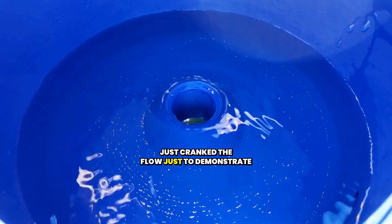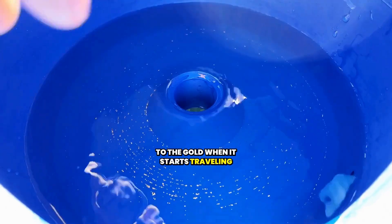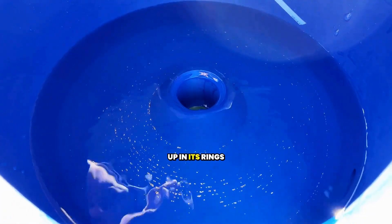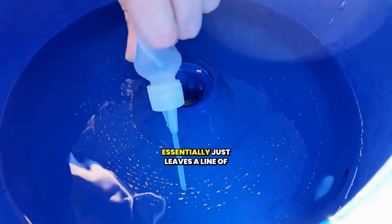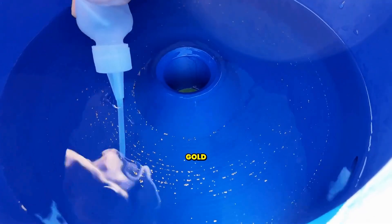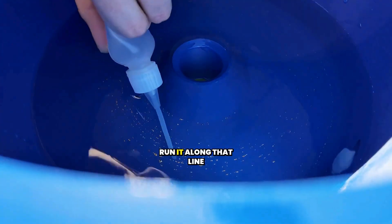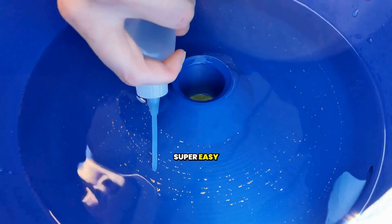I've just cranked the flow to demonstrate what actually happens to the gold when it starts traveling — it starts bunching up in its rings. You can see it essentially just leaves a line of gold, and it's super easy to just grab your sniffer, run it along that line, and suck up that gold.